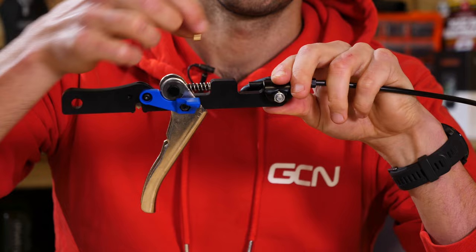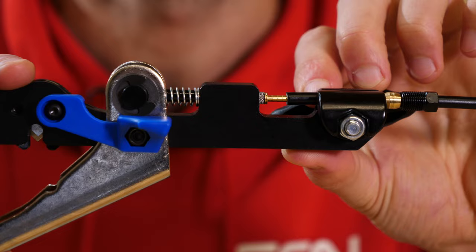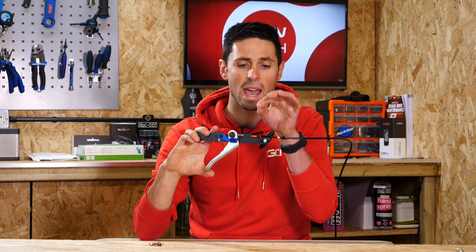Then we can take the barb, which is this little small part here, and holding that tool steady with one hand, place that in on that little locating pin. Then we need to hold the barb in place as we squeeze the lever to bring it nice and close so that with one firm push, we can guide it in place and push the barb all the way into the hose so that the end lip is sat flush with the end of the hose.